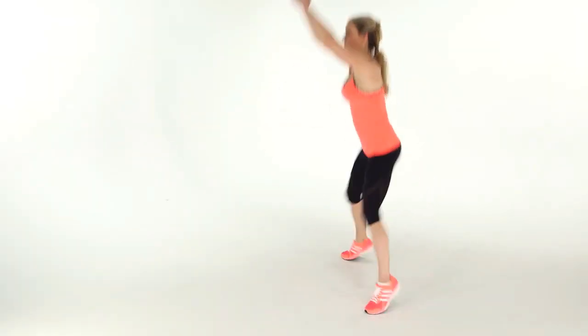Then jump as high as you can, reach your arms overhead, land in a squat position, and repeat for 30 to 60 seconds.